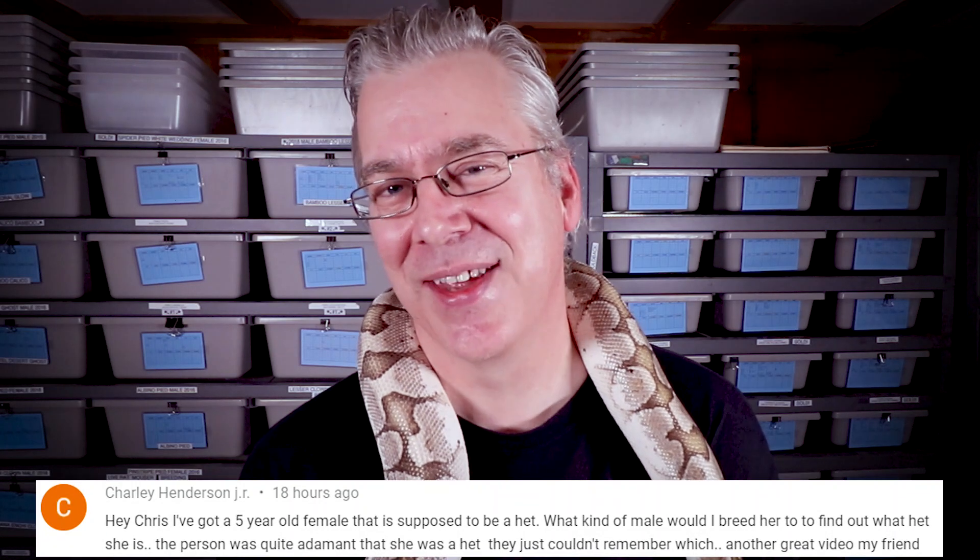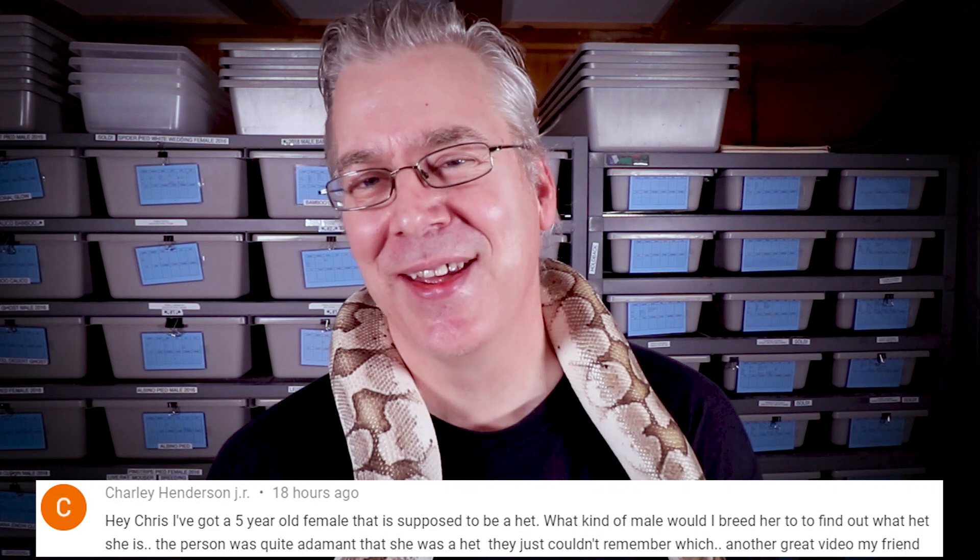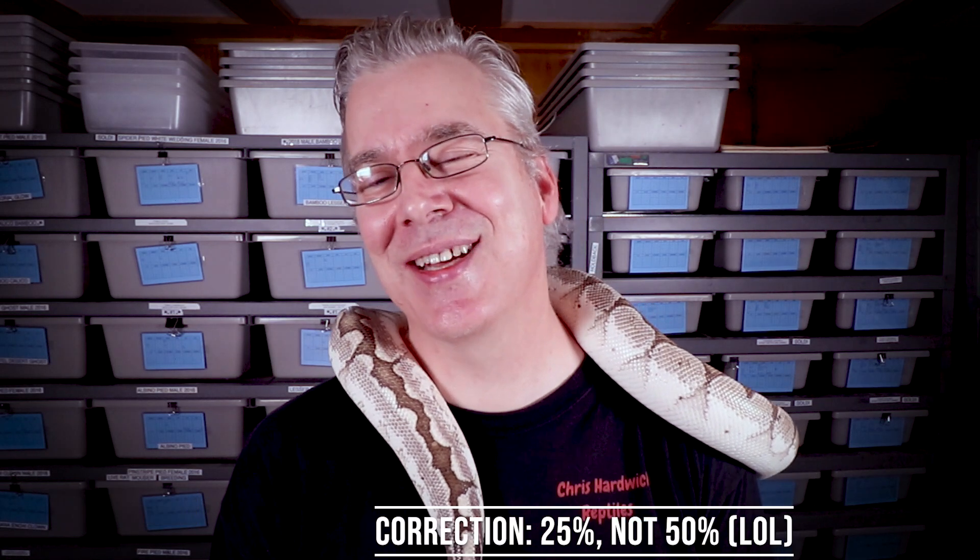It is time for the question of the day. Charlie Henderson Jr. asks: I have a five-year-old female ball python that is het for a recessive gene but we don't know what she's het for. How can I prove out that female? Probably the easiest way to prove out an unknown one-copy recessive gene would be to breed anything to that female and then keep some of the male offspring. Keep in mind 50% of the offspring will have one copy of the recessive gene. I would hold back about three males that are 50% het for that unknown gene and over the next few years breed one male back to the female. If you get all normal-looking snakes, you know that male doesn't have the copy of the recessive. Cycle through all your males until you hit it — then 50% of the offspring should be visuals for that unknown recessive. Thanks for watching and I will see you in the next video.